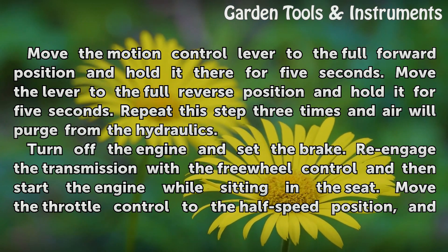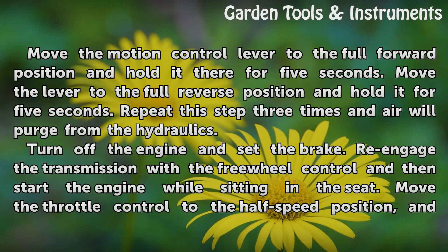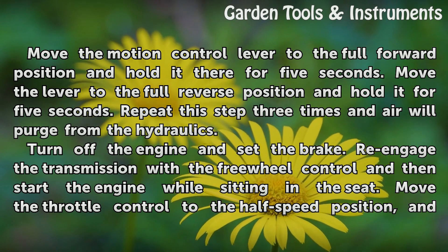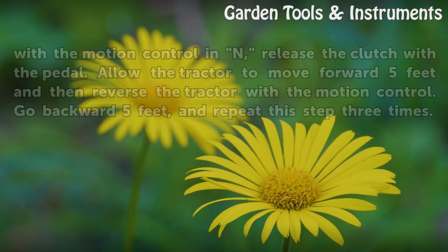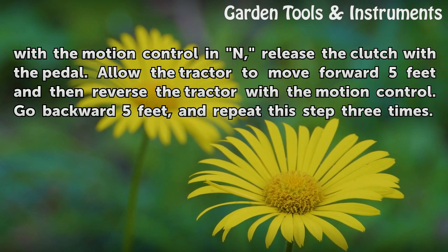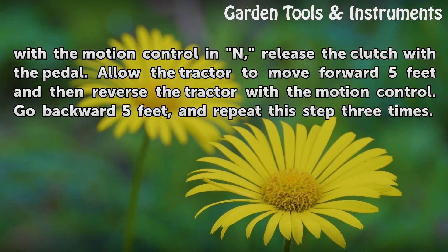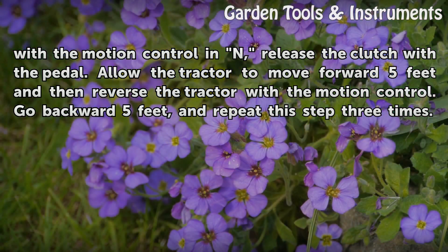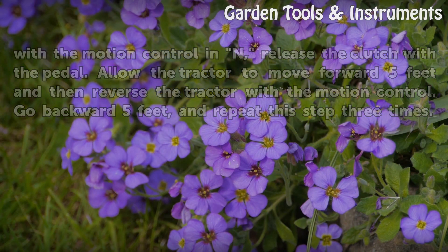Turn off the engine and set the brake. Re-engage the transmission with the free-wheel control and then start the engine while sitting in the seat. Move the throttle control to the half-speed position, and with the motion control in neutral, release the clutch with the pedal. Allow the tractor to move forward 5 feet and then reverse the tractor with the motion control. Go backward 5 feet and repeat this step 3 times.